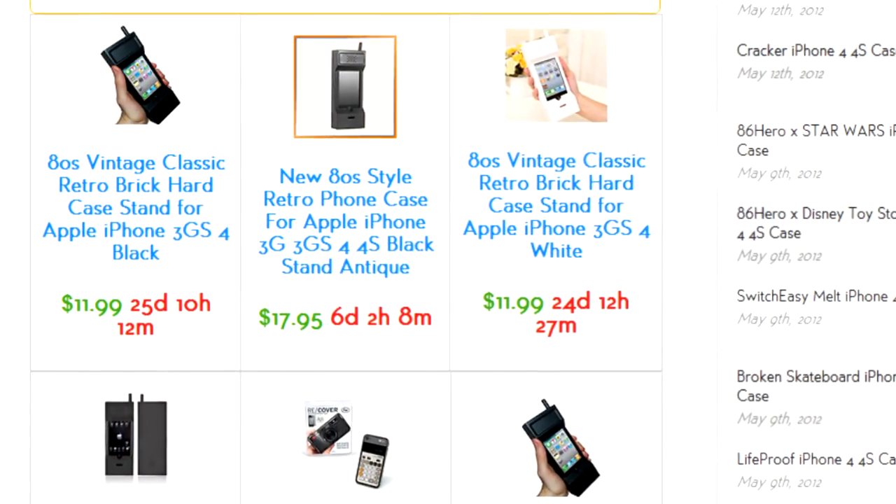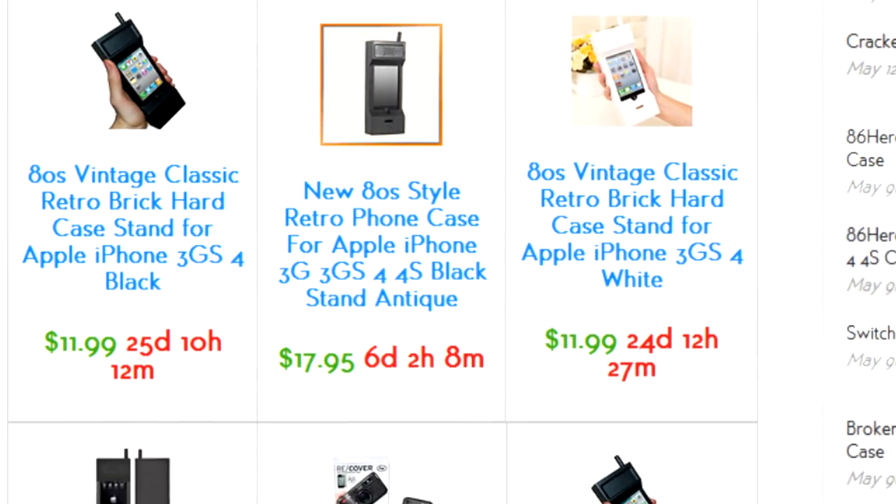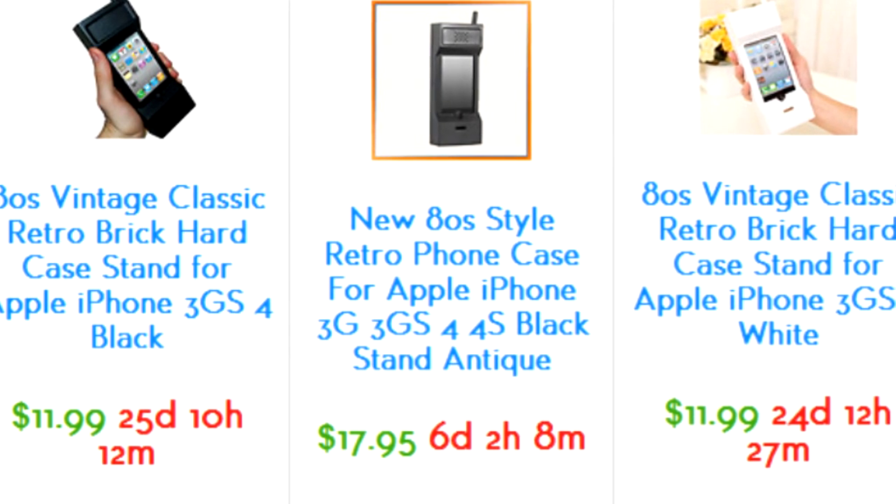But since this case is like $11 or $17, it's not going to do that. But yeah, buy it as a gag gift because it's a joke — and not in a good way. Kind of.